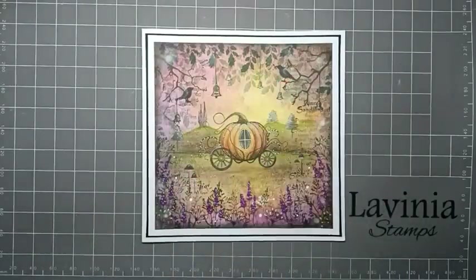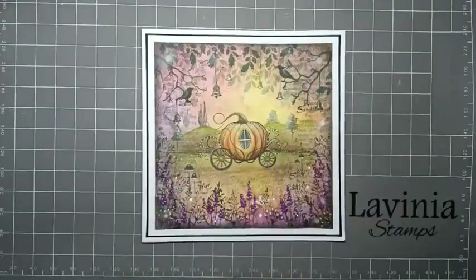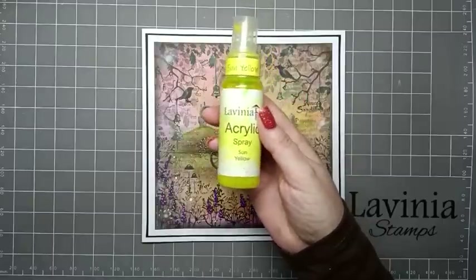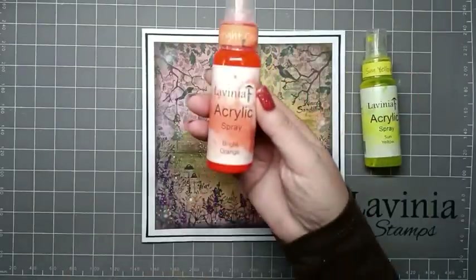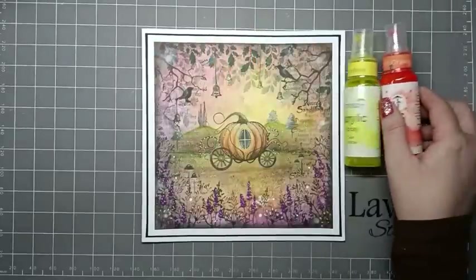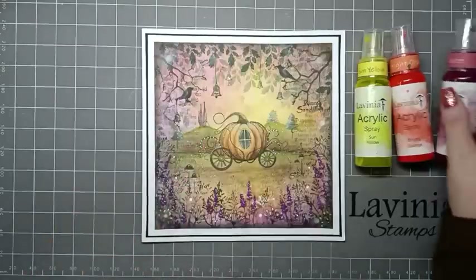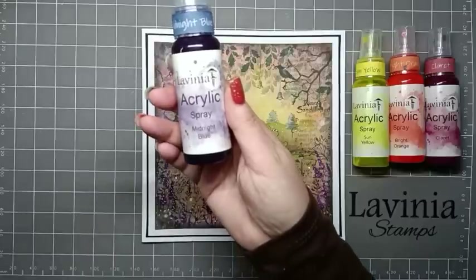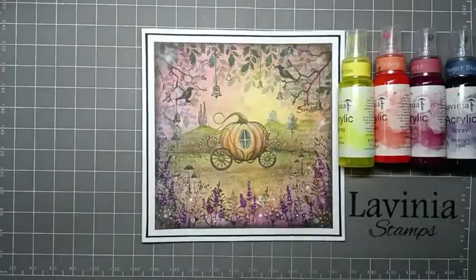For today's card I'm using a mixture of the new and some of the old. To do the background we're going to be using acrylic sprays. So I'm going to use this lovely sun yellow, bright orange, claret and then Midnight Blue — just to create our lovely background.